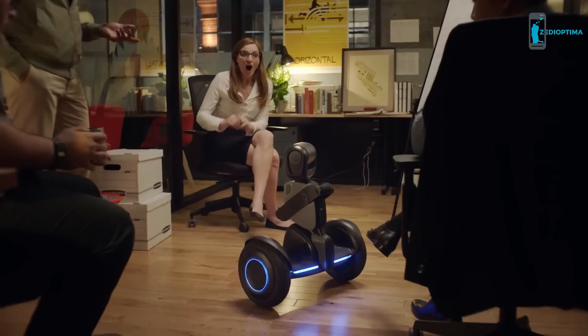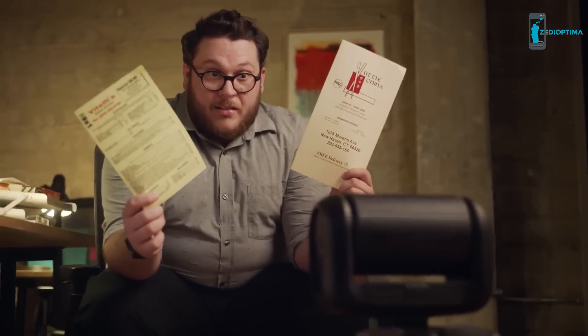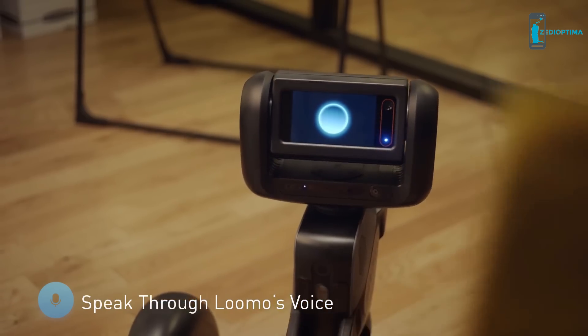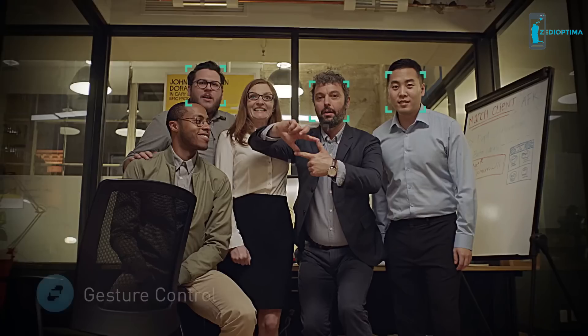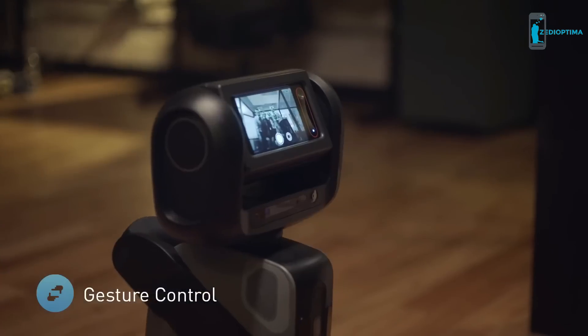Cheer up, humans. Pizza? Chinese. Sorry, I'm vegan. Watch this. Three, two, one.